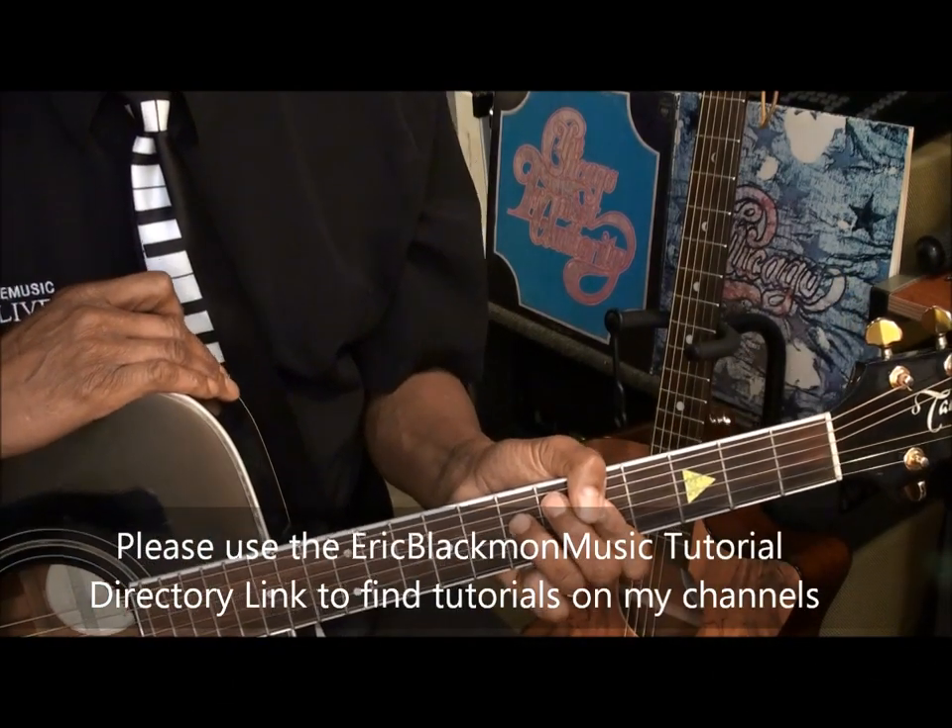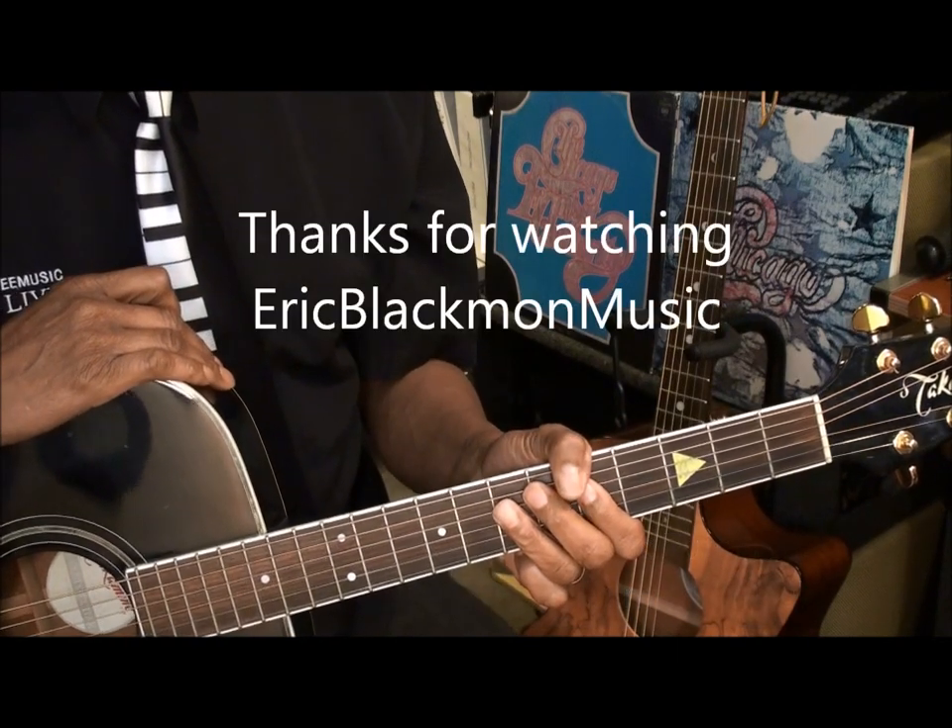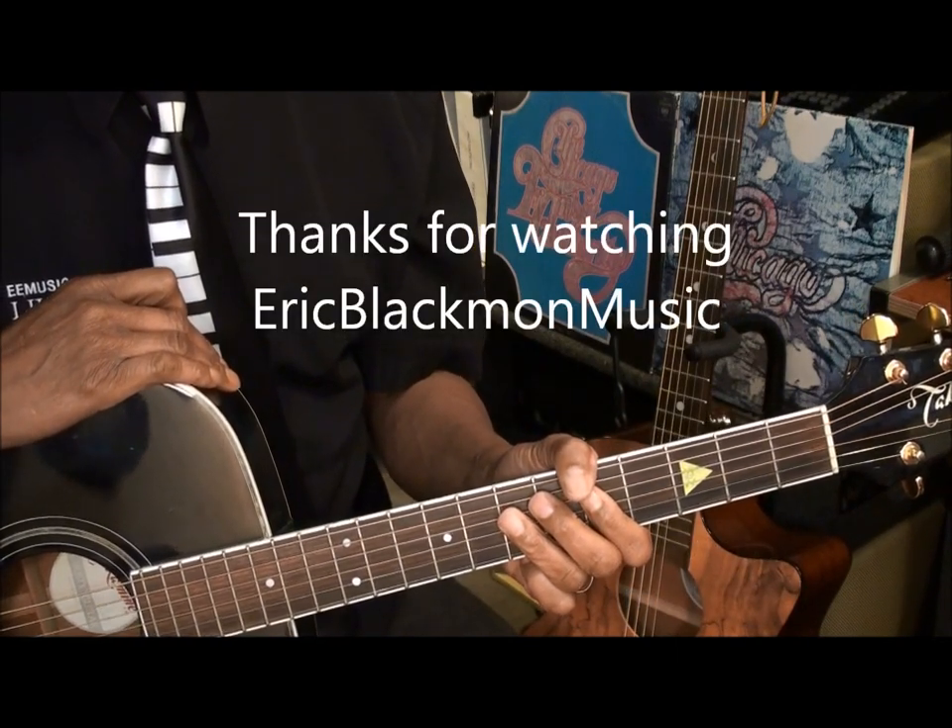And there's our strumming pattern. Thanks for stopping by and have a great day. We'll see you next week.